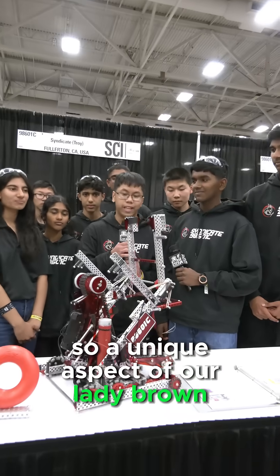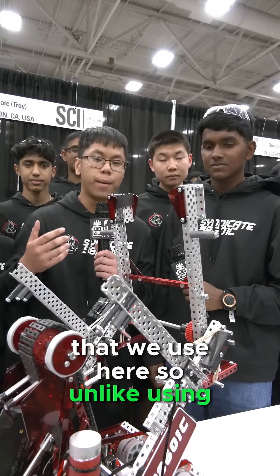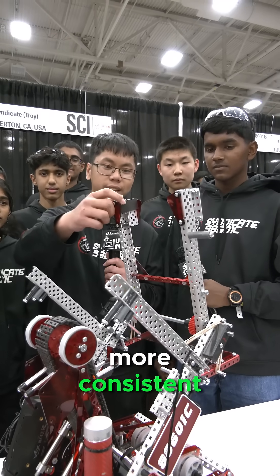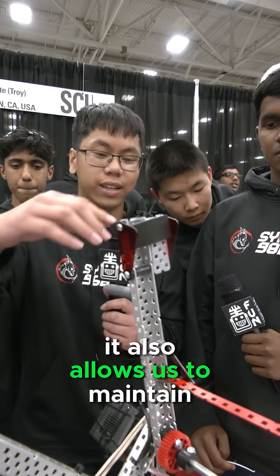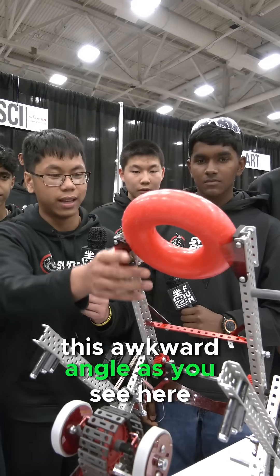A unique aspect of our LadyBrand mechanism is the adhesive foam that we use here. Unlike using mesh like most teams, the adhesive foam is considerably more consistent and it doesn't actually warp inside when the ring enters inside the LadyBrand mechanism.